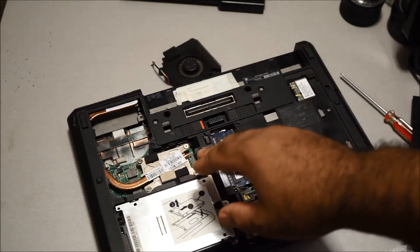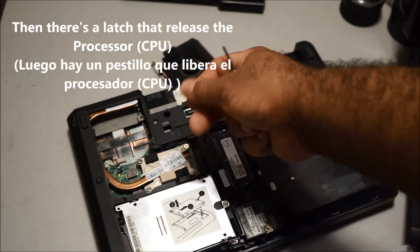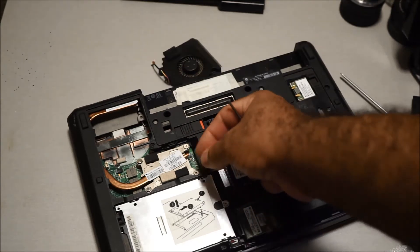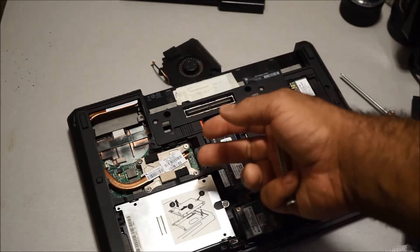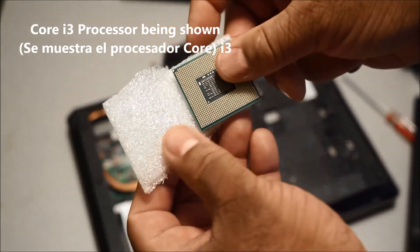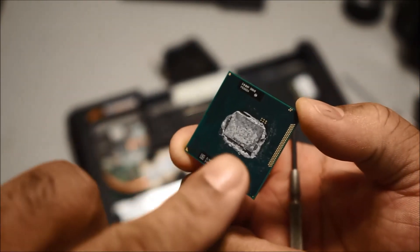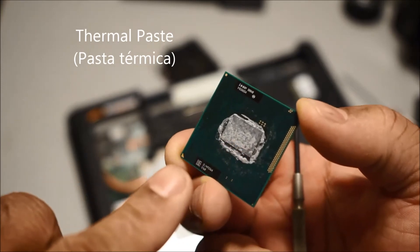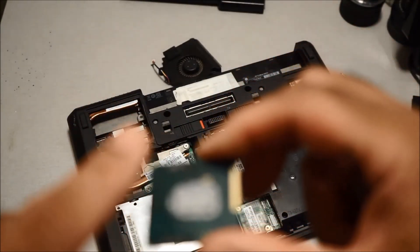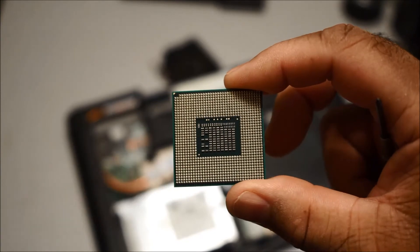Once you remove the heat sink, the processor is right there. The processor is attached with a latch — there's a little latch right here that you lift up or turn, and it releases the processor so you can just pull it up. The processor is locked to the motherboard, so just hit the latch and it will lift right up. Here's what the processor looks like — this is a Core i3 — you can see the thermal paste residue on it.